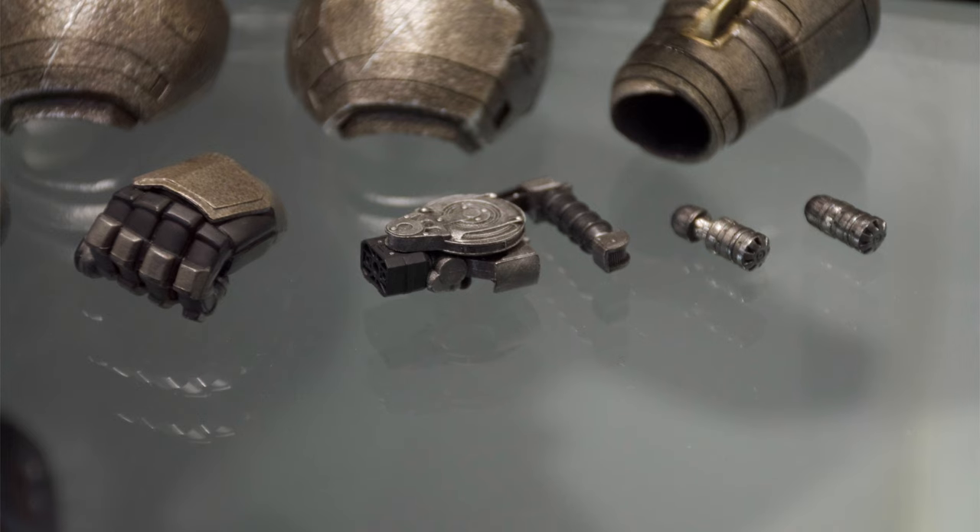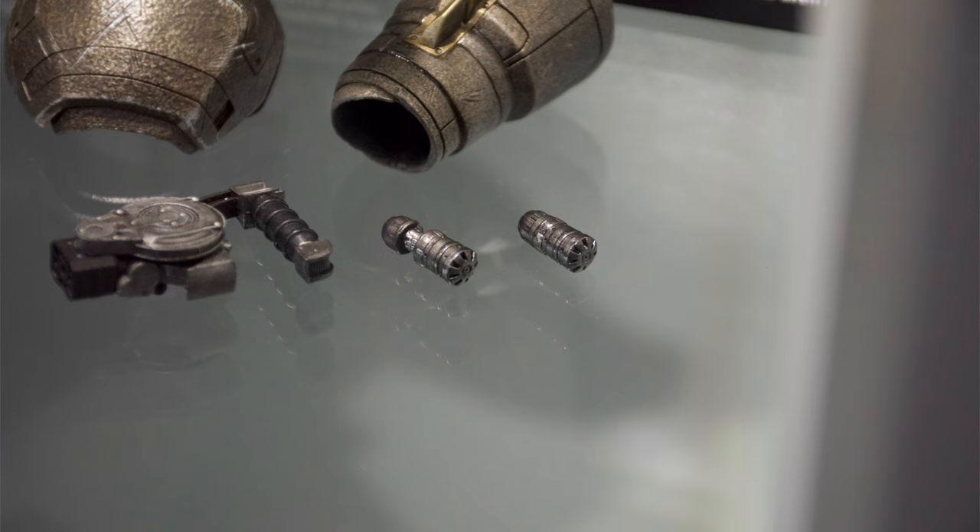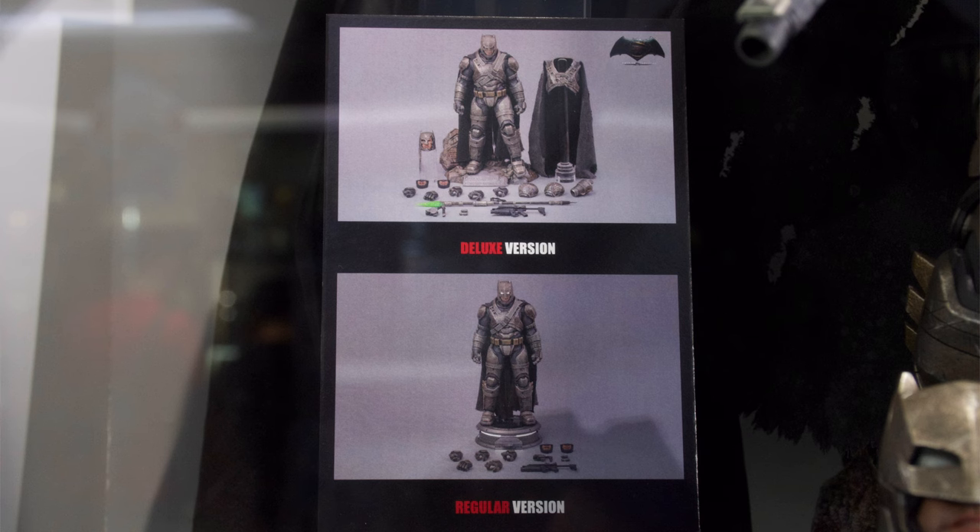Next up, we do get the heavy duty version of the BVS grappling gun — specifically the one he uses to swing Superman around. We do get two different versions of the Kryptonite grenades, one open and one closed. But I think this is a massive missed opportunity with them not giving us a Kryptonite gas smoke effect. Maybe if they do end up giving us a 2.0 version of Supes, because they teased one in the promo pics for this guy, then he can come with a smoke effect grenade.